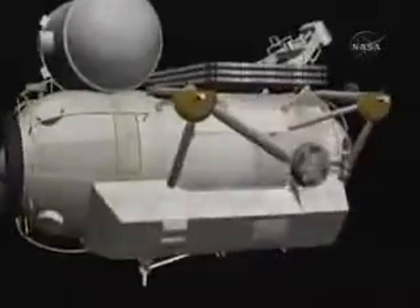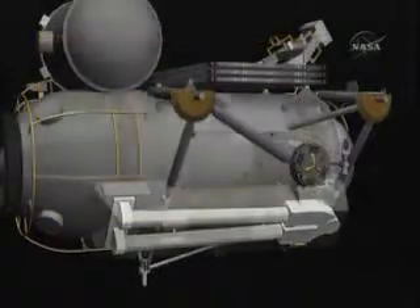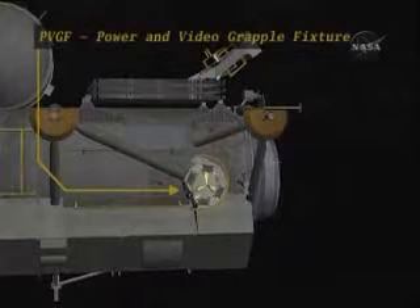In addition to the science facilities inside the module, there are a number of important items on the external of the module. You have the European robotic arm spare elbow and the grapple fixture that will be used by the SSRMS to position the module for installation.